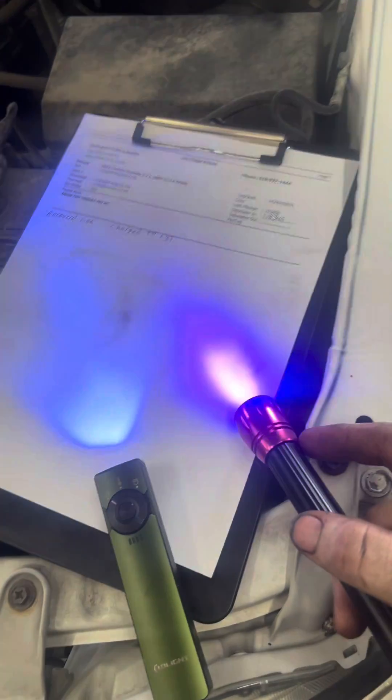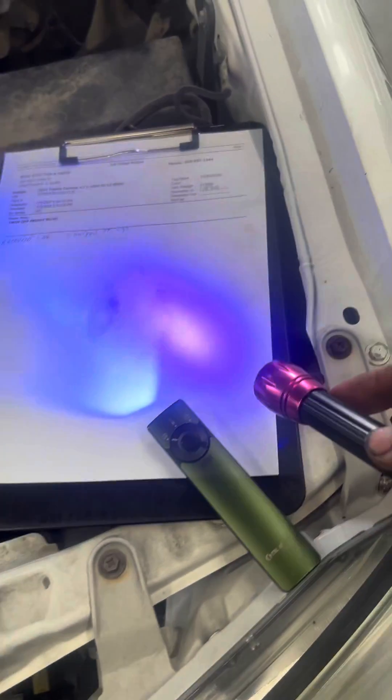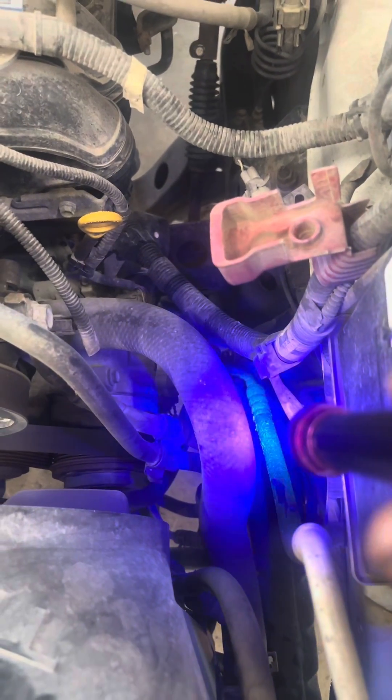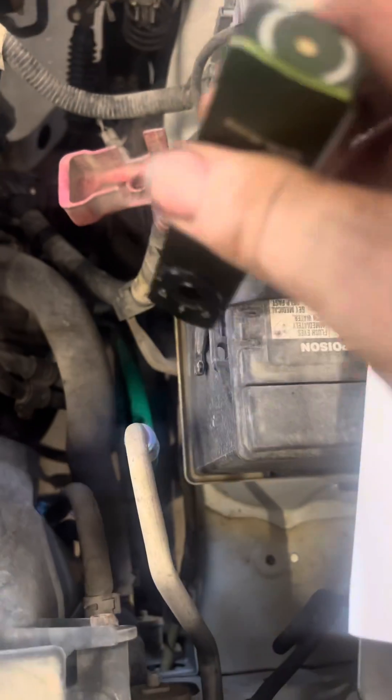If any of you guys do AC work and are looking for dye leaks on the AC system, pay attention to what UV light you use. There are different UV lights out there. I got this one off a Cornwall truck years ago — it's for AC work — and you can see on this line down there a little bit of green, but it doesn't show up very strong. Then I got this O light and I put it on there.